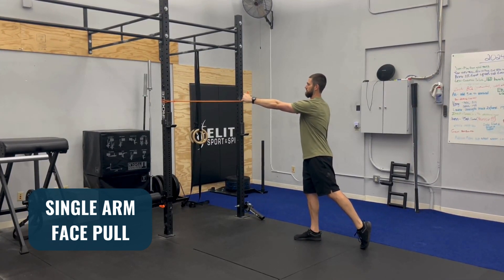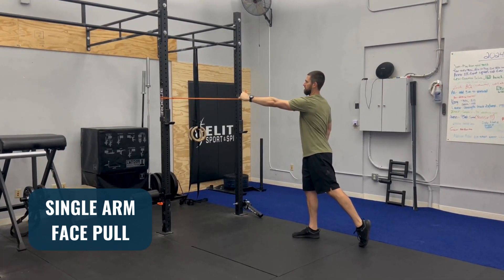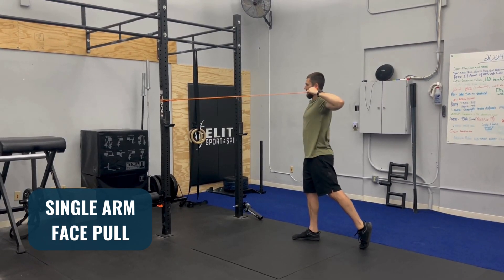I'm going to start the movement by pulling my shoulder blade back and pulling this band straight toward my ear. Let it come all the way back forward for a nice big stretch, then pull back again.